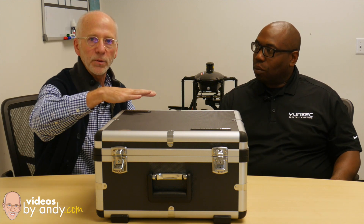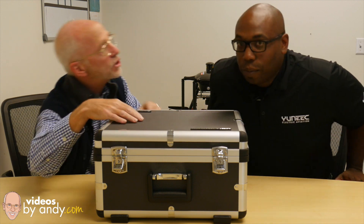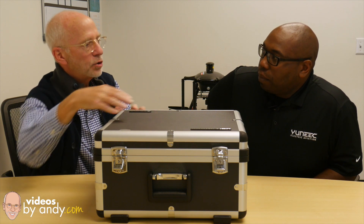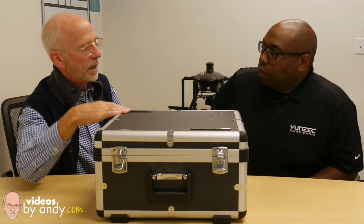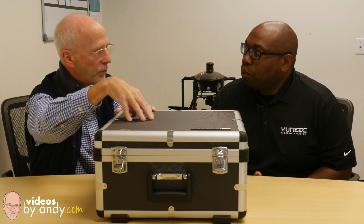This is the ProAction camera. We're going to have to manipulate this around so we can show you. First of all, the case is similar in construction to what we saw in the new SteadyGrip case and what we see on the Q500 — not the Typhoon G, but the Q500 4K case.